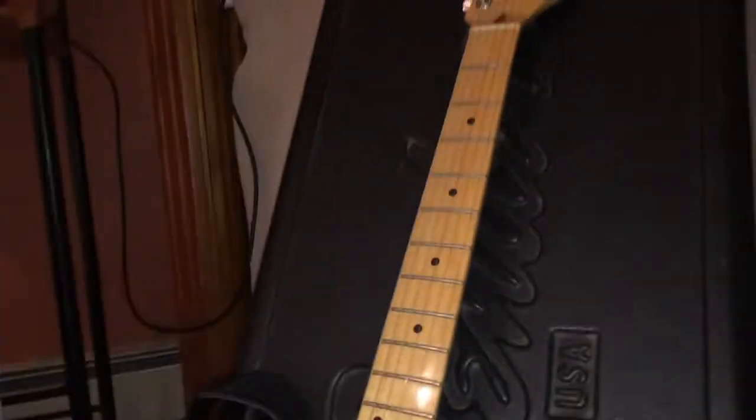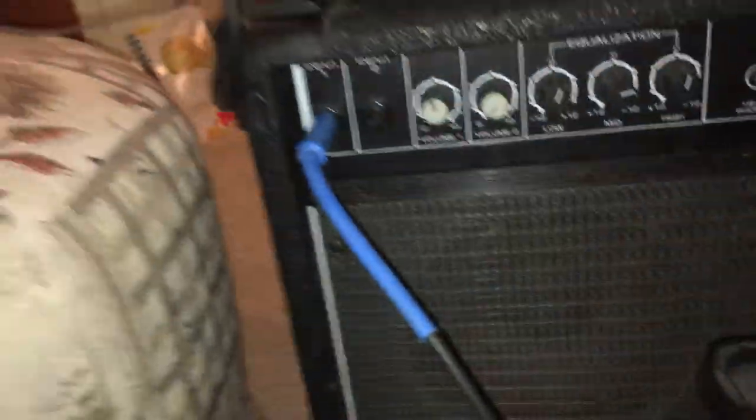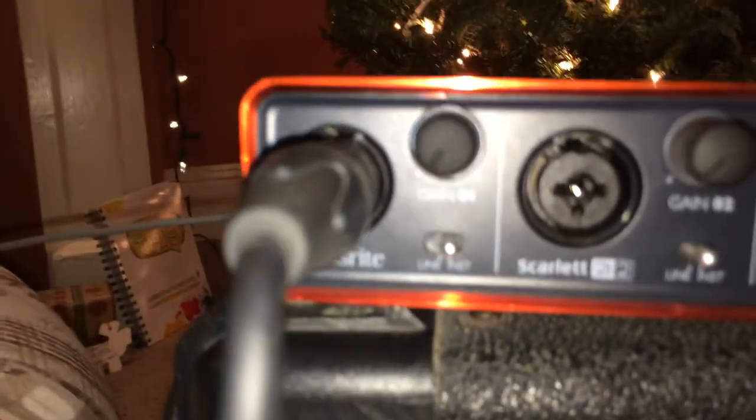So we're going to start off by taking our guitar. We're going to put the quarter-inch TS cable into the output of the guitar, follow it into this awesome mess right here into the input of the amplifier, and then we're going to take the condenser microphone, plug the XLR cable into the back of that, and follow the cable around here into the audio interface.